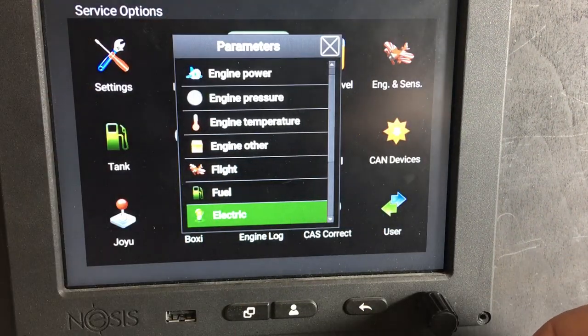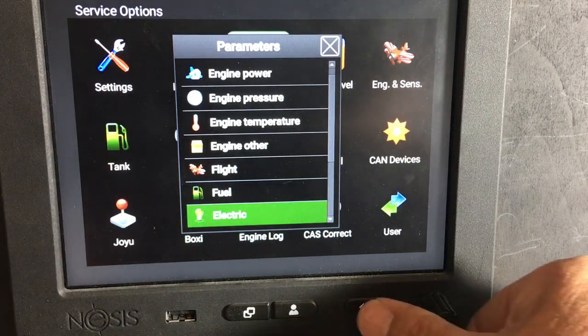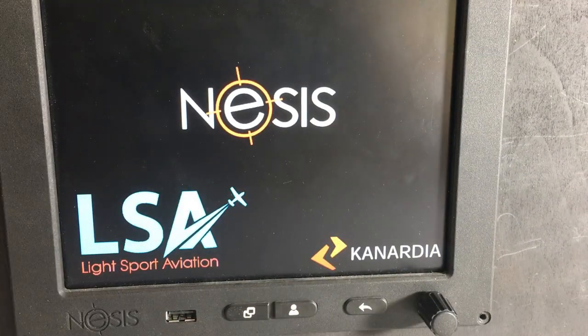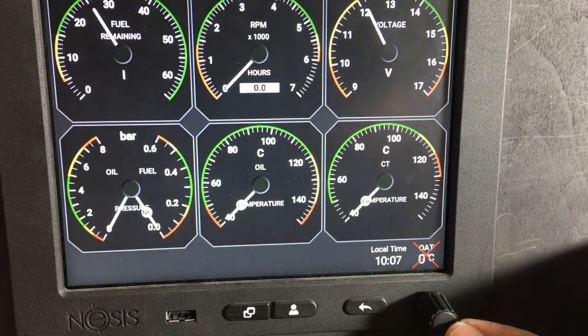Once you've gone through all of the settings — the ones that you do and don't want — just press the back button key and it will go to a restart. Once the system's rebooted...